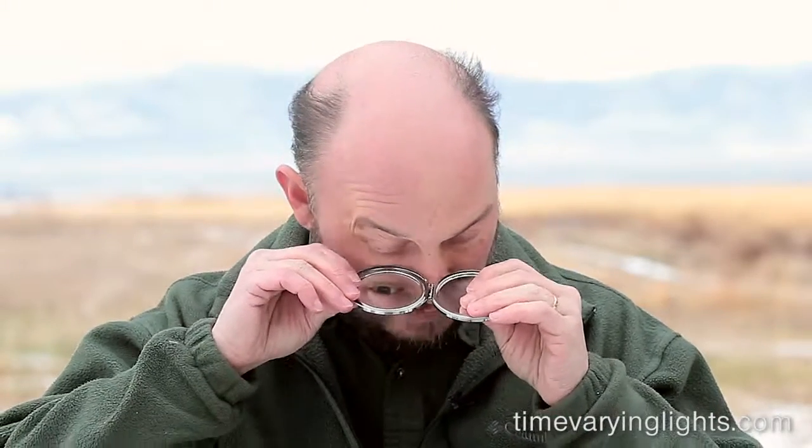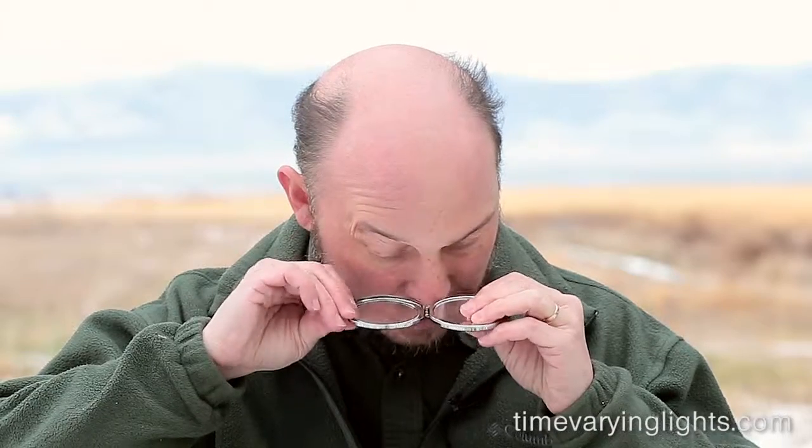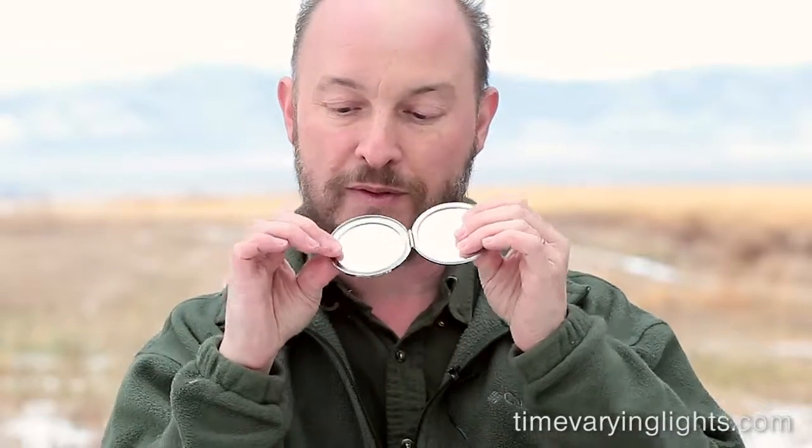The technique, remember, is to move the mirror like this smoothly and rapidly. Oscillate the mirror to move that light source across your retina. It's very easy. Some people find it difficult to do it with their fingers and might find it easier doing a sideways motion like this by moving their arms. Notice my fingers aren't doing the work, I'm using my arms. Of course, people might think you're crazy when you're doing this out on the street, but hey, it's a free world.